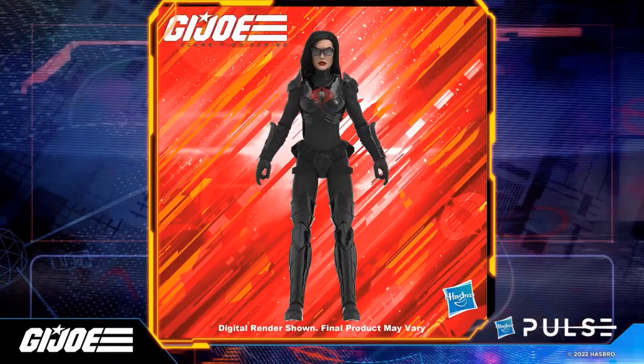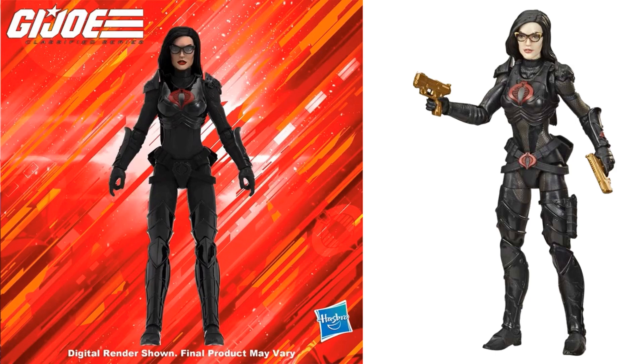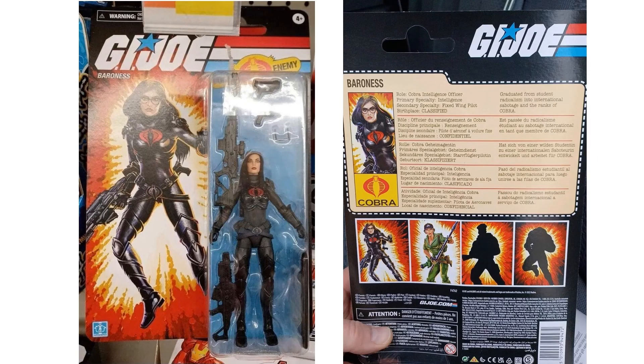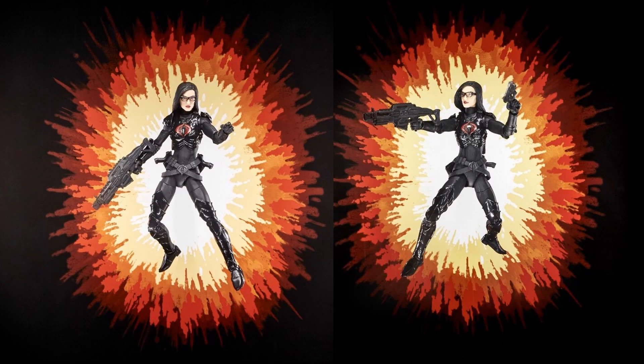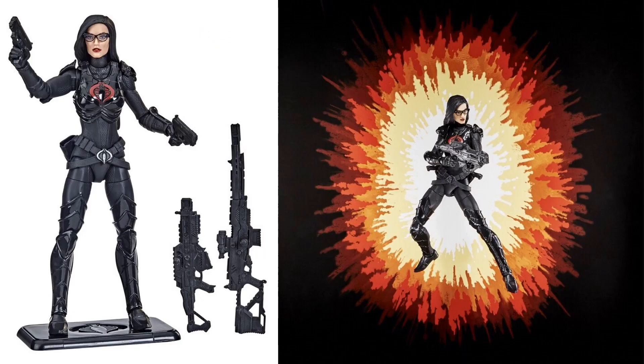Let's get into the retro six-inch scale figures, starting with Baroness. These are just repaints — the original had a red Cobra symbol on the belt; this one has black. She had gold guns originally; this time she has black guns. The head sculpt changed slightly. This was found in stores before any official reveals. The retro Baroness has black weapons and also comes with a figure stand.